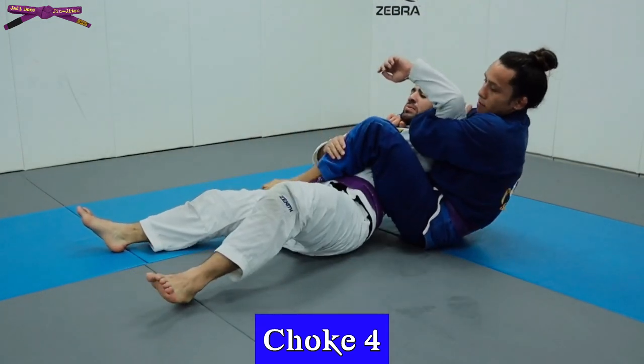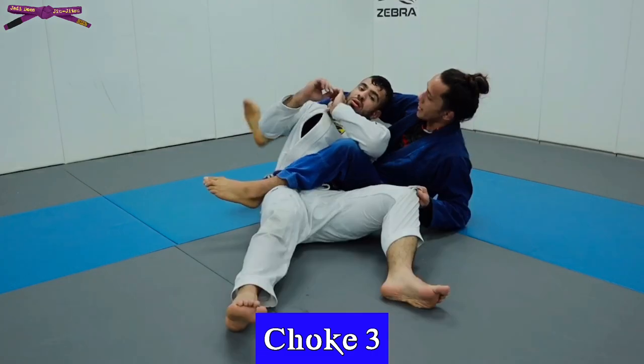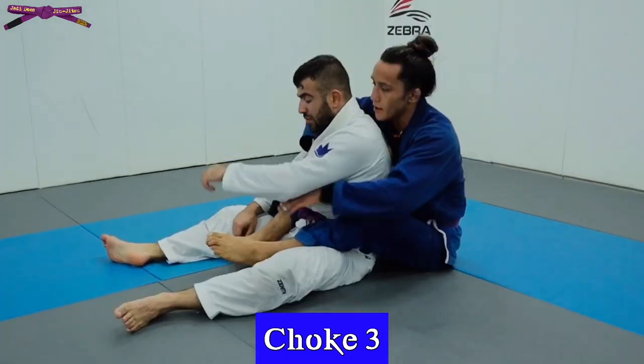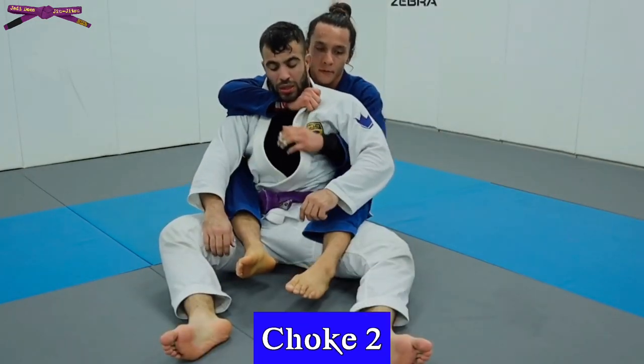If you're going for the basic bow and arrow but they block your leg from coming over their shoulder, you can wedge it behind their neck to finish. I've found this finish to be extremely helpful in dealing with those people that are difficult to choke.